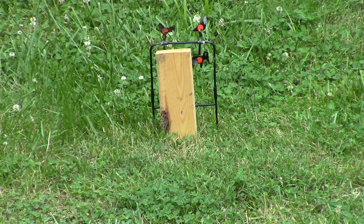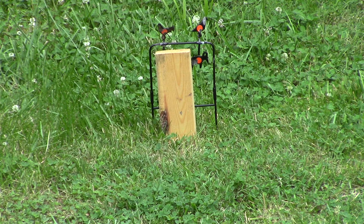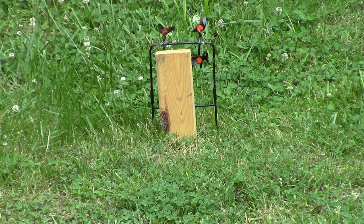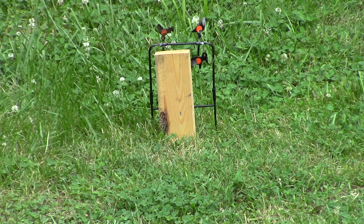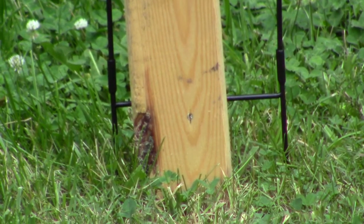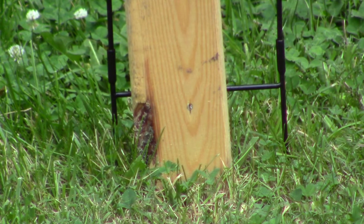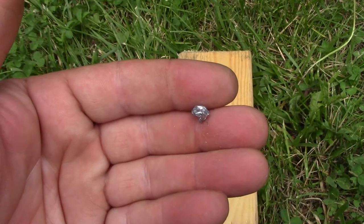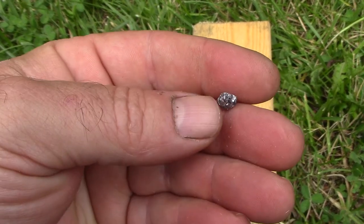It actually shot a little bit low — I kind of squeezed the trigger on that. Let's see if I can zoom in. Yeah, you can kind of see it there, a little bit low. I'm going to go down and get the board and we'll see what it looks like.